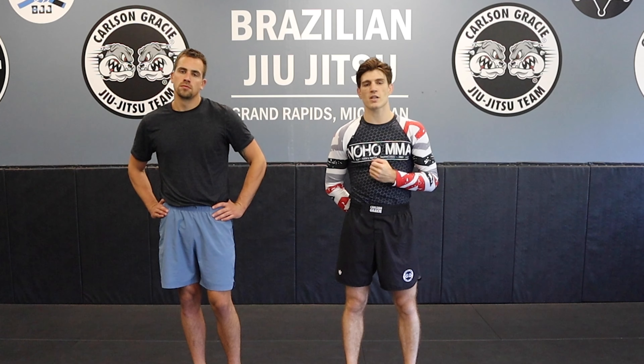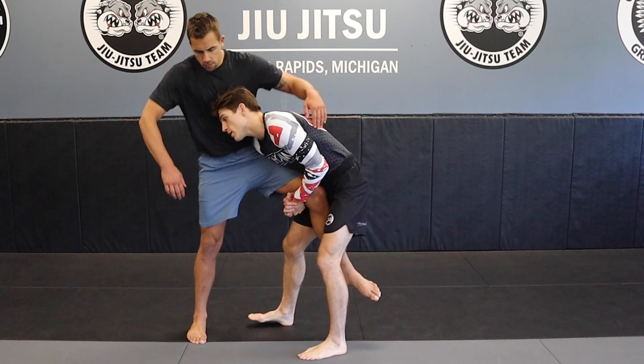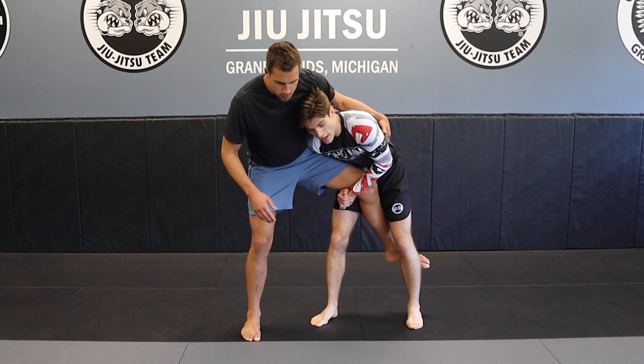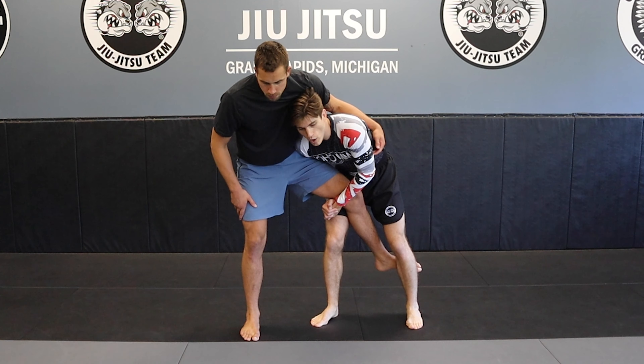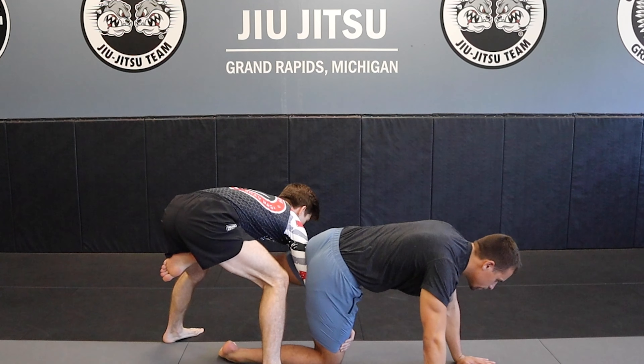So, what happens if our partner is really athletic, strong, and they're just not going down? We're running the pipe, we're putting a lot of pressure, but the size disparity is just too great and they're not going down. I have to change directions. So, I'm in on the leg. I've already created my attachment. I'm trying to run him down, but he's just not going down. I'm going to now change directions and run behind him as I split my grip, putting his hands on the mat.